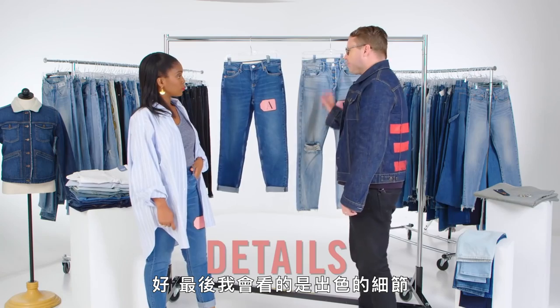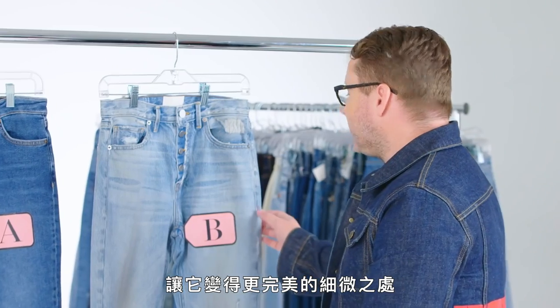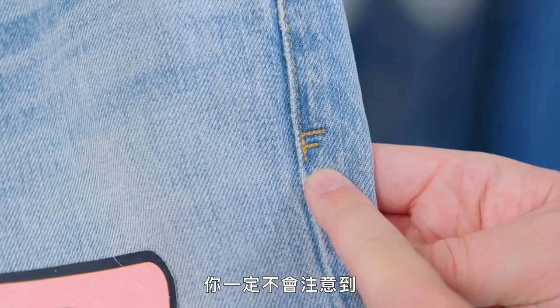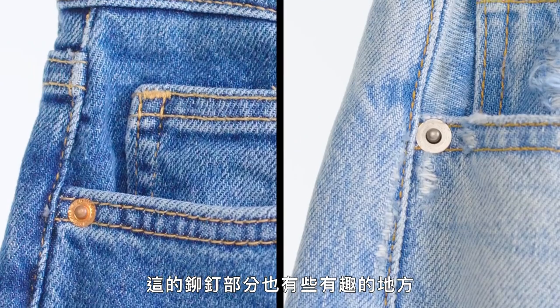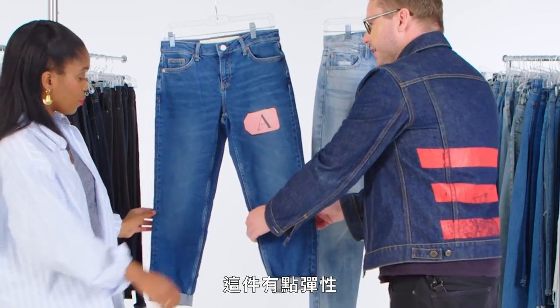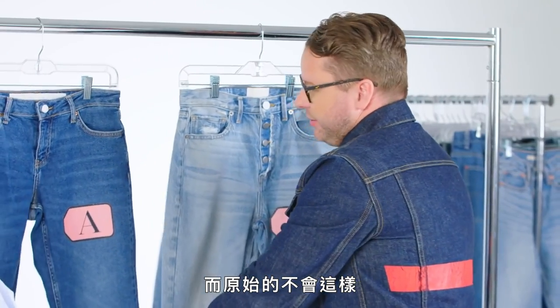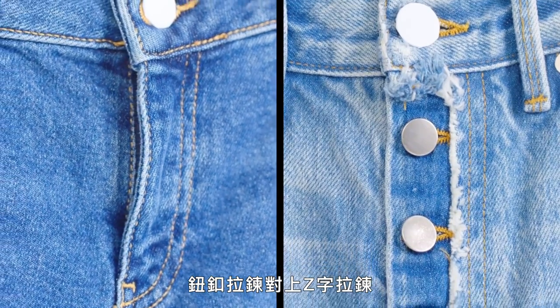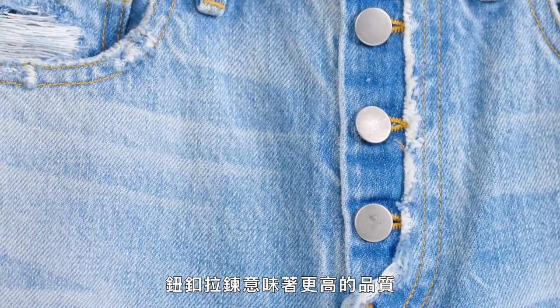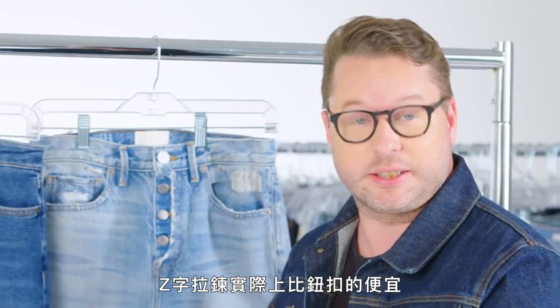The last thing I look at is the finer details — the subtle things that make this jean great. This jean has a little 'F' at the bottom you'd never notice. The rivets here are a little bit smaller on this one, a little bit bigger on that one. This has a little bit of stretch in it, which the original ones wouldn't have. Button fly versus zip fly — in a boyfriend jean, button fly is going to denote more quality. Zippers are actually less expensive than buttons.